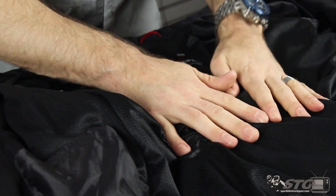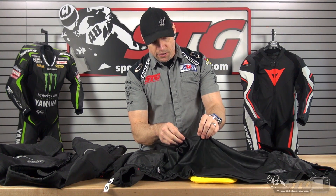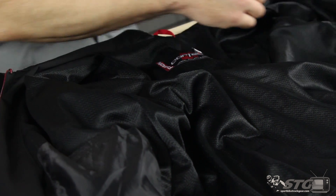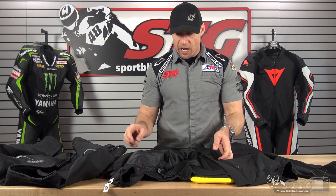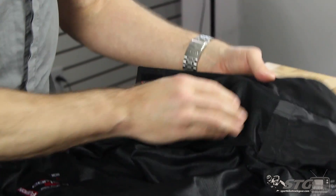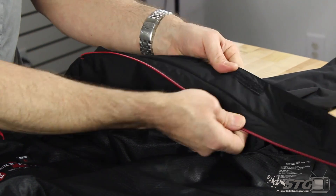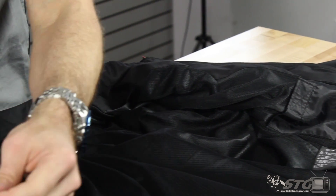There's a mesh liner on the inside of it that is definitely going to help control the temperature and climate inside. Anytime you have something that's windproof and waterproof, you can get a little bit of clamminess — having that mesh liner creates a pocket of air and helps reduce that effect. It's not meant to be worn stand-alone; it zips in and out of the coat. You've got elastic cuffs, storage pockets inside, and a Velcro closure. For waterproofing, you can see there's a flap over the top, plus a storage pocket.